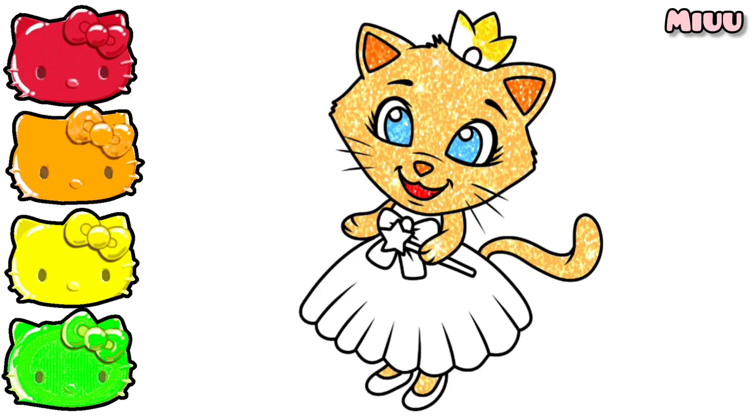Now we will color the crown with yellow color and pink for the crown stone. Done!